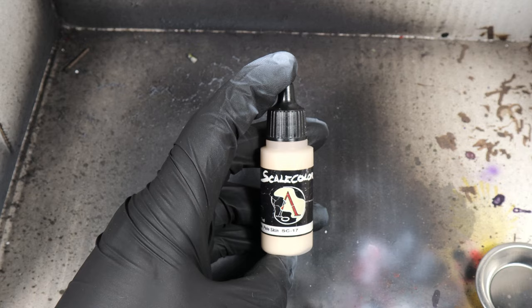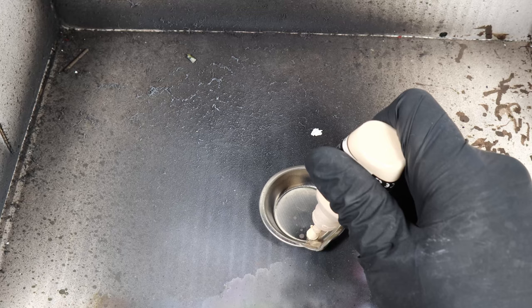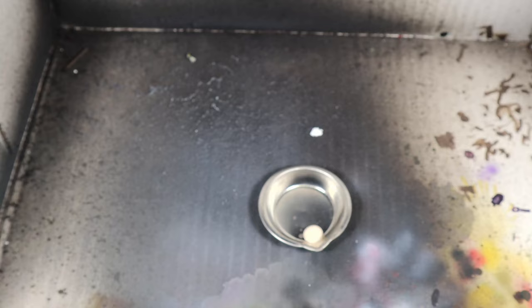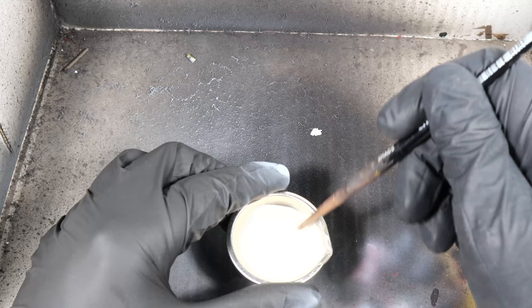We're going to take Scale 75 Pale Skin. This is a really nice pale, sick skin tone. I'm going to put some into a little mixing tray and add in some airbrush thinner — probably about three parts airbrush thinner to one part pale skin. I'm going to mix it together until we get into a glaze consistency, then put that through the airbrush.